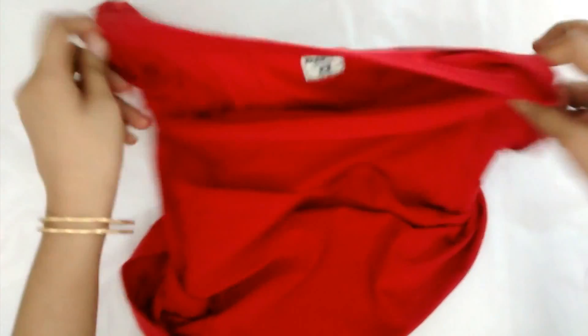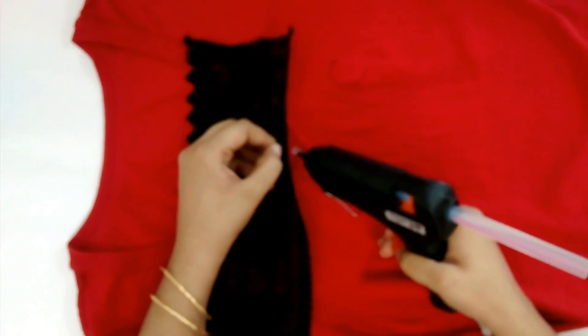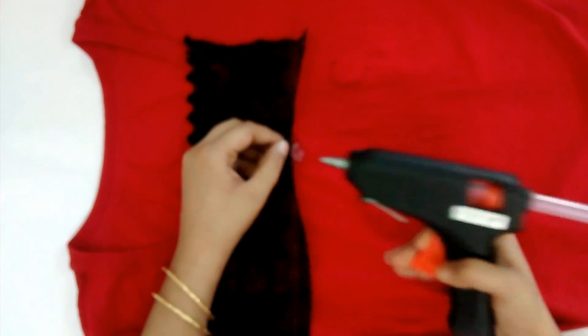Turn the top inside out. Put the lace on the neckline according to visibility. Confirm that both sides have the same length. Paste its bottom side with the neckline with the help of a hot glue gun — work carefully.